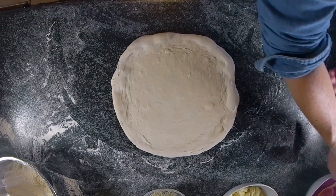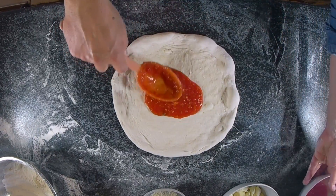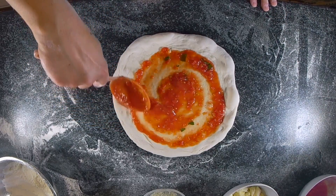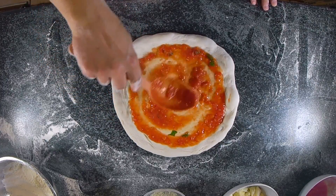It's now time to add some toppings. Let's start with tomato first. This is passata — passata I made myself.